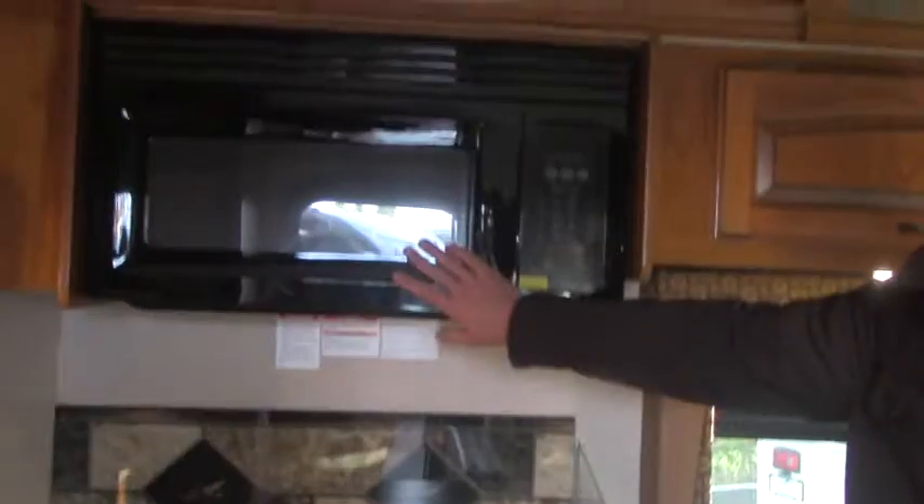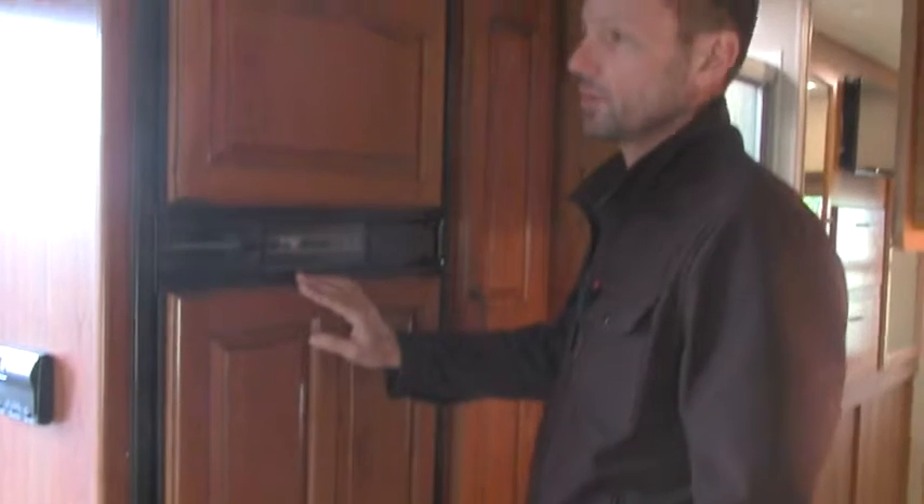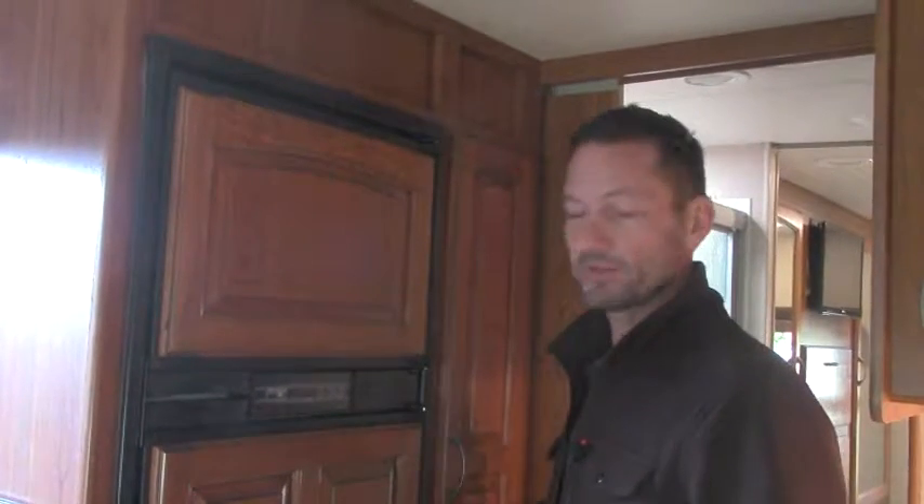We've got a solid surface countertop, an oversized microwave up here, and we had it optioned with an oven — very nice. They carried over the very nice cabinetry; this is nicely machined and routed wood panels to match your cabinet surfaces. It's a Norcold refrigerator with an automatic feature — if you're not sure whether to use propane or electricity, you just select auto and let the device make the decisions for you. Generous pantry here with adjustable shelves.